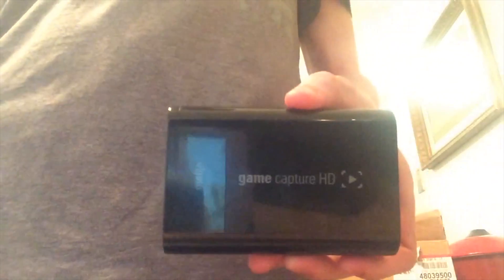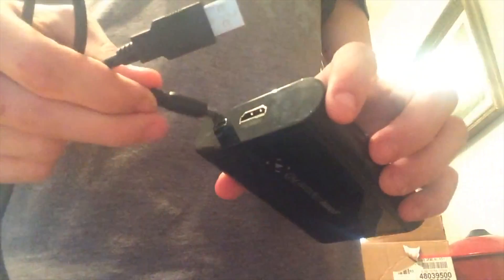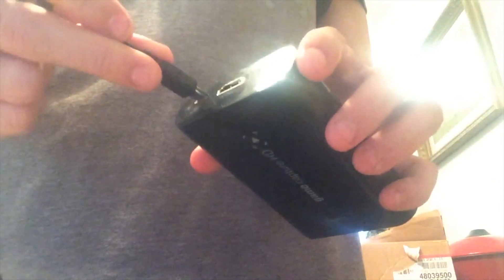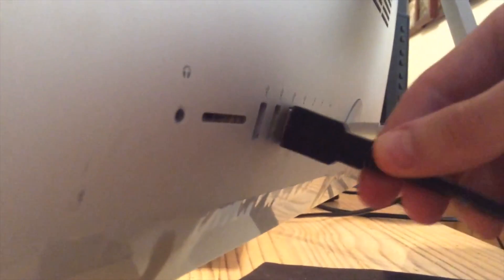To make sure you plug it all together right, first grab your Game Capture HD and your USB 2.0 cable and plug the non-USB 2.0 side into the Game Capture HD. Then you're going to want to plug the USB 2.0 side into your computer — find a USB port on your computer and plug it in.